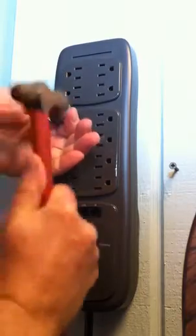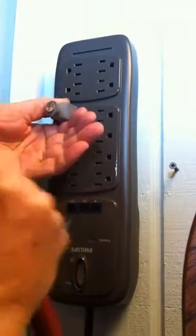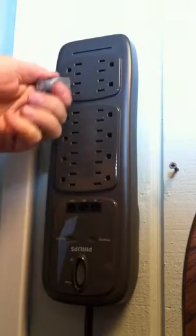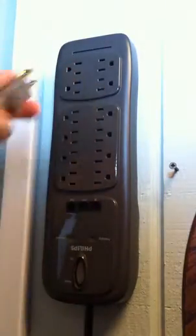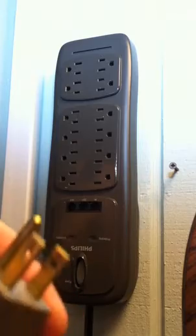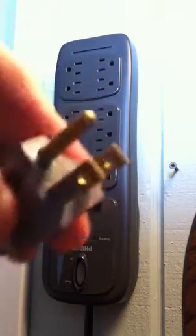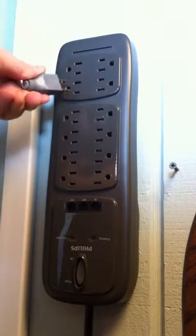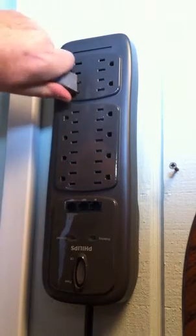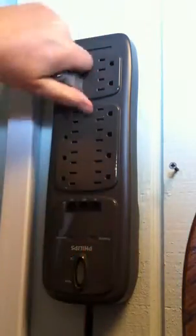This one does not. More force. As you can see, we're using a regular plug-in here. There's no difference in the size of the prongs on either side. I'm pushing them in as straight as possible. Using more force. There we go, we got it.